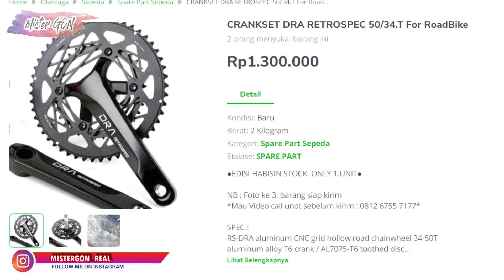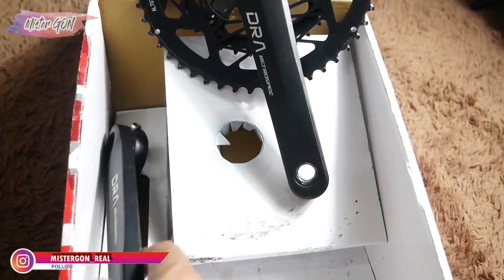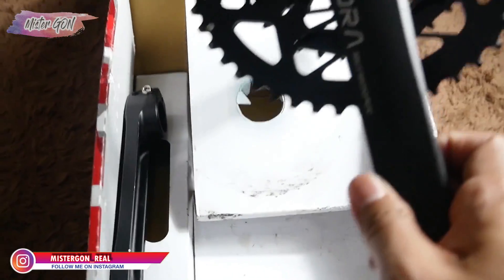Untuk harga barunya, di marketplace yang paling murah itu 1,3 jutaan ya. Nah, ini gue jual jauh lebih murah — di bawah 800 ribuan ya. Bisa cek di link deskripsi video ini.